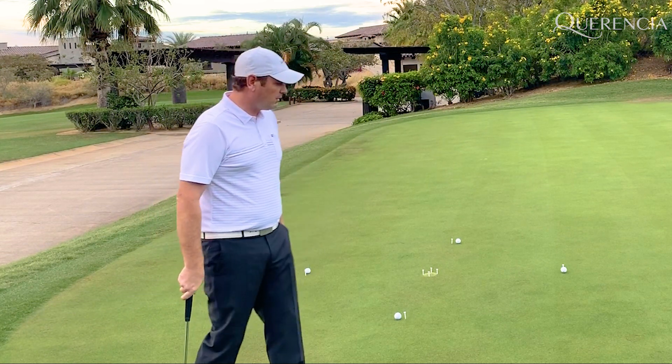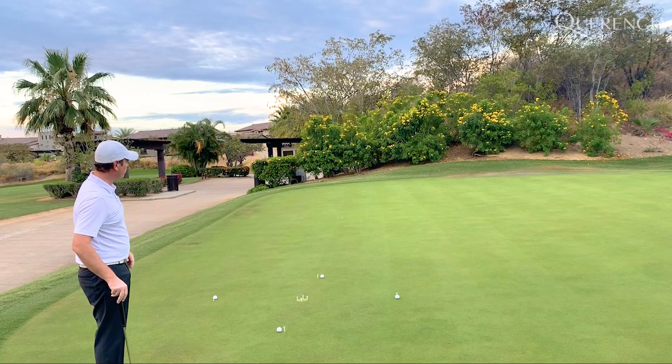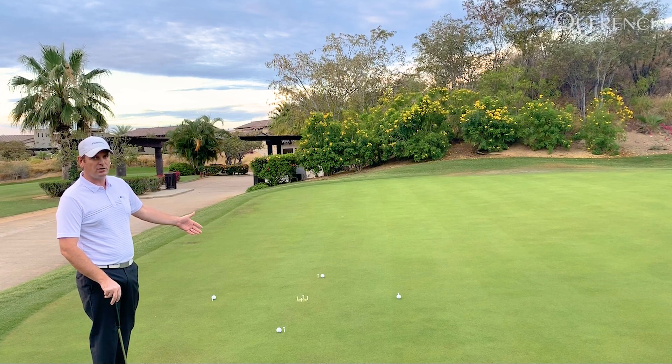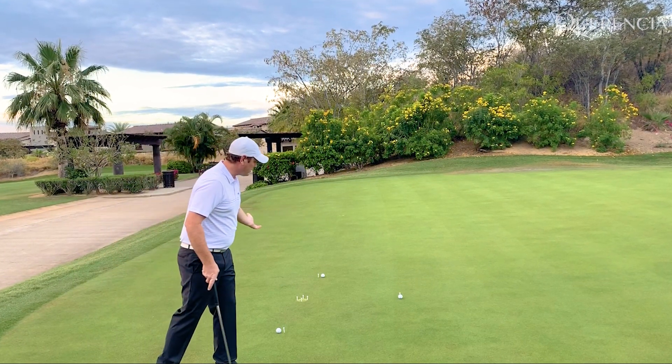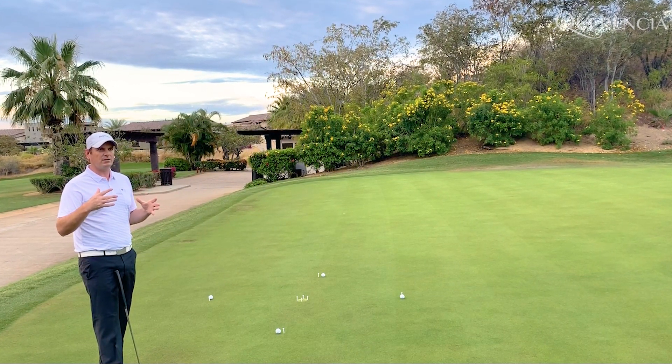So this is called Around the World. I like to set mine up so this green has a little bit of a slope back towards me. I set mine up so I have a fairly straight uphill putt, a fairly straight downhill putt, and in this case a right-to-left putt and a left-to-right putt. That kind of setup helps as you work around it.